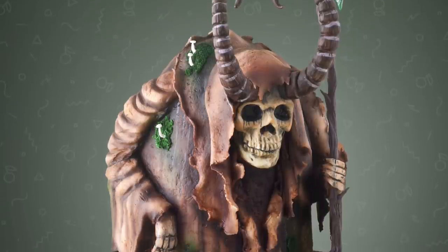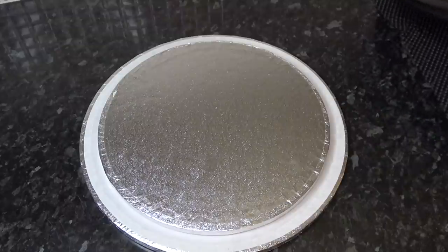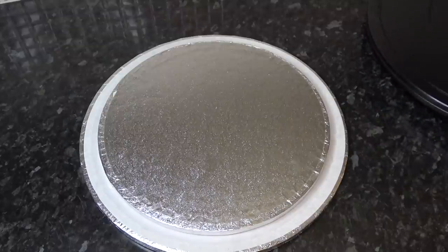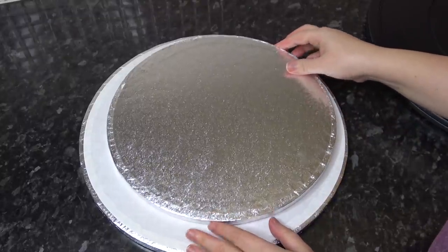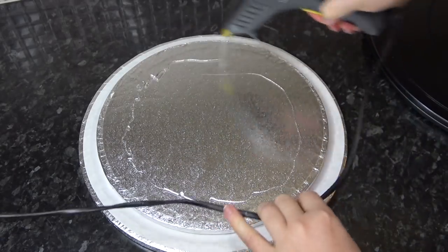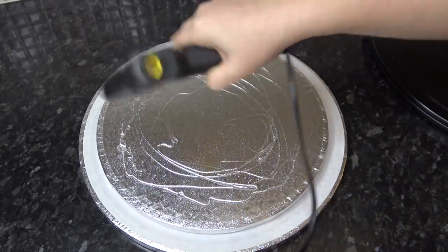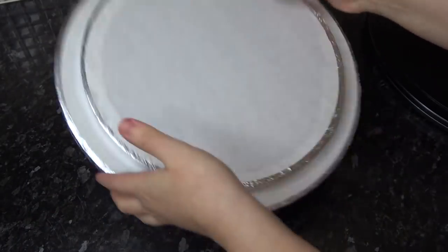Welcome back to another tutorial — this week we're working on a forest creature using cake and chocolate. First, I'm sticking two drums together: I've had this footage a while and I've forgotten the exact sizes, but I'm going to hazard a guess at a 13-inch drum and a 15-inch drum. Just add hot glue to the top of your smallest drum and stick it underneath the larger one.